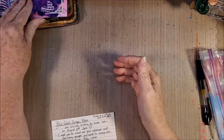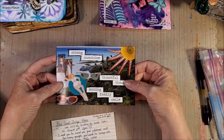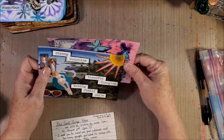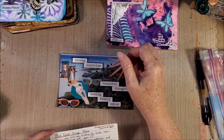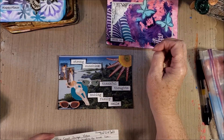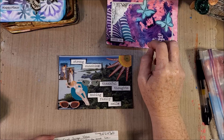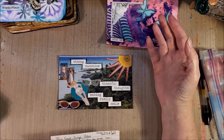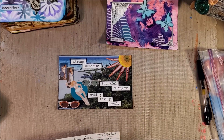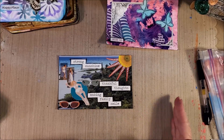To restate the rules: cards are to be four by six inches, oriented horizontally. They are to be sent through the mail, so make sure they have enough substance to go through. They're sent without an envelope. Email me your address, your email, and how many people you want to swap with by June 10th. Make sure all your cards are sent by July 15th.